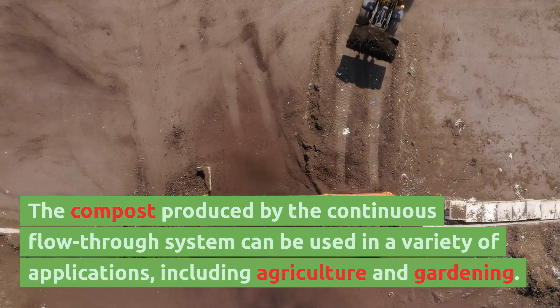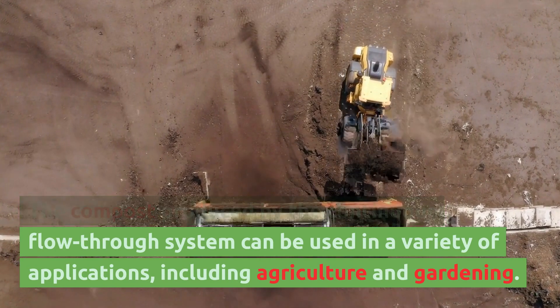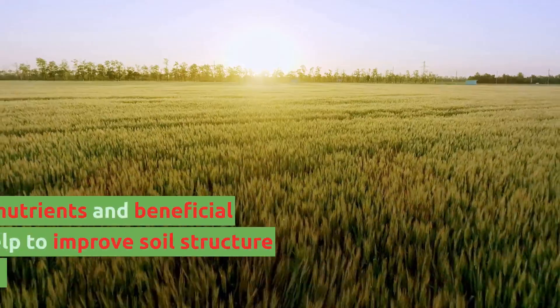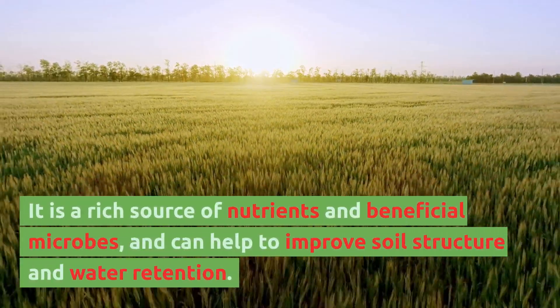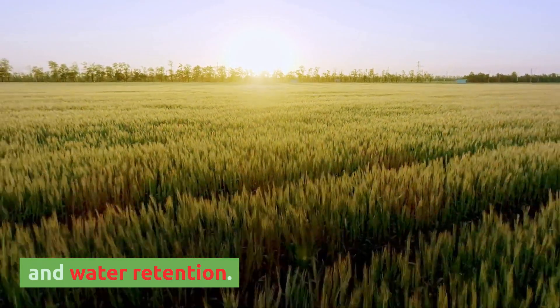The compost produced by the continuous flow through system can be used in a variety of applications, including agriculture and gardening. It is a rich source of nutrients and beneficial microbes, and can help to improve soil structure and water retention.